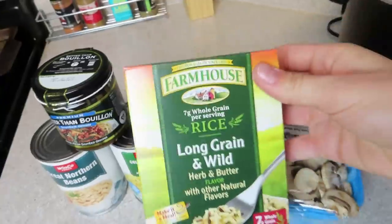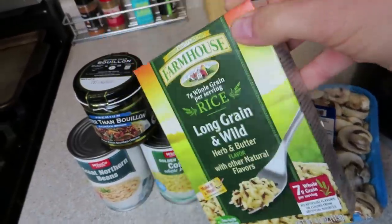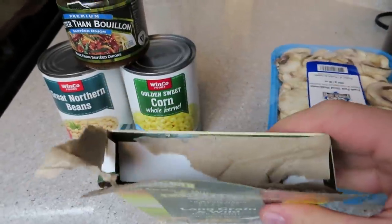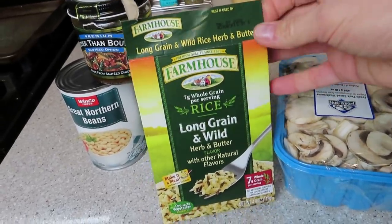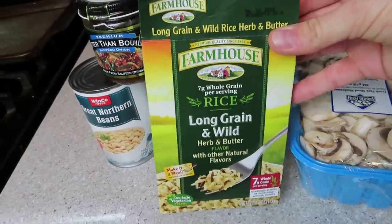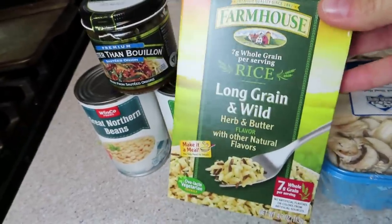This is the only long grain wild rice I could find at the store. I know it says herb and butter, but that's just the flavor packet. I literally had to open it to double check. There was no wild rice at my store — I even went to two separate stores and couldn't find it. You could add any rice you wanted; I just wanted wild rice for the flavor. It's a wild rice mushroom soup, but take the flavor packet out and it's vegan — it's just parboiled rice.